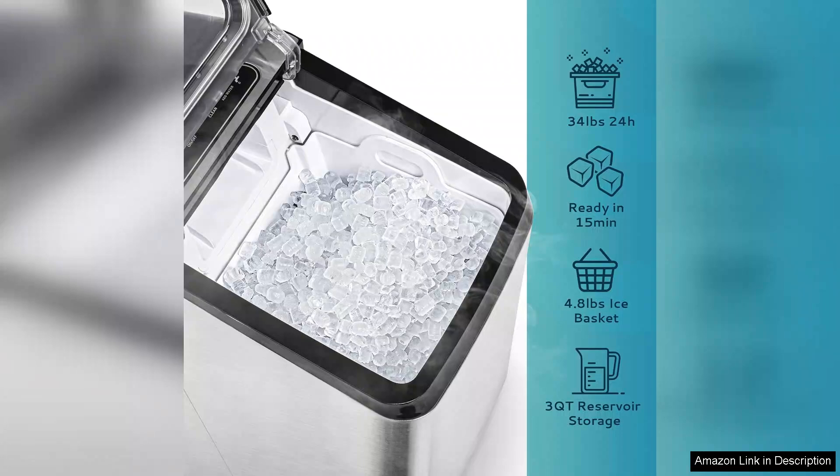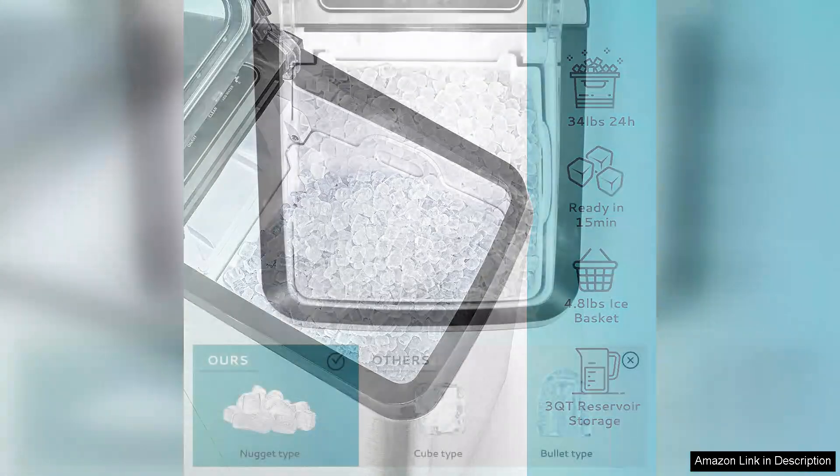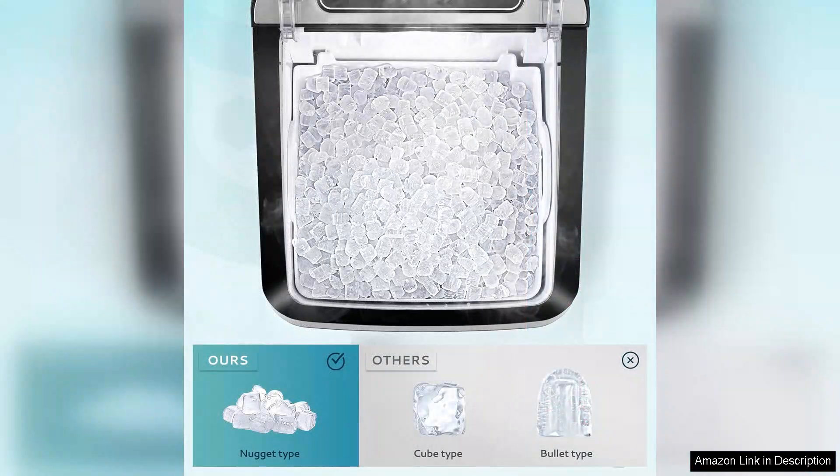One of the standout features of this ice maker is its versatility in water refill options. You can choose between a direct waterline connection or a built-in water reservoir, allowing for flexibility based on your kitchen's setup.